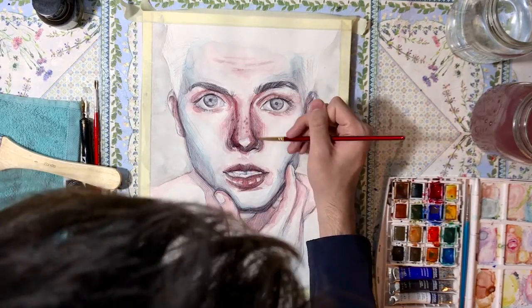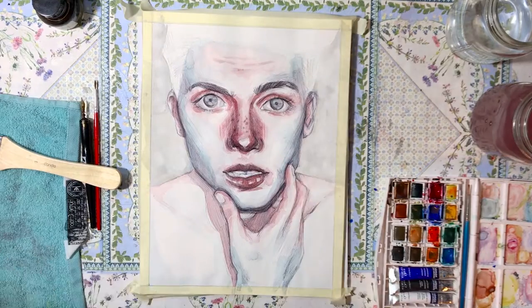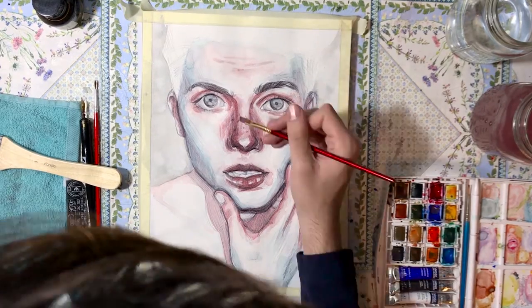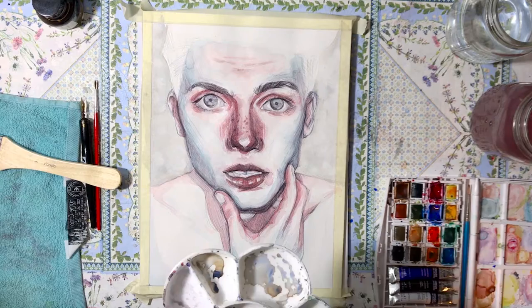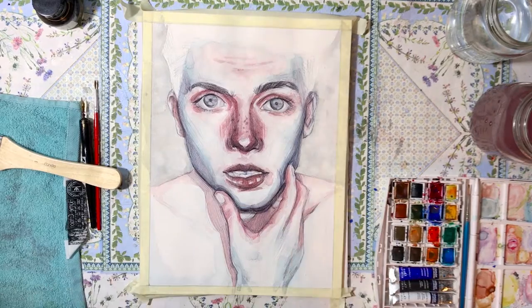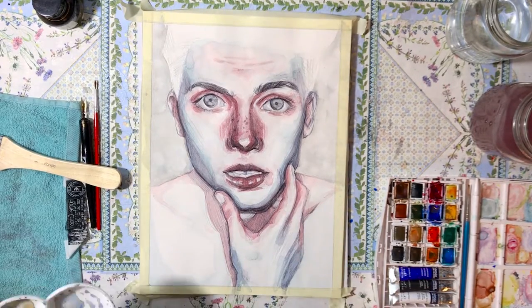In this piece I came back to a technique I mentioned in another video: I paint the nose, lips, and areas with a lot of blood flow more reddish, and the areas further from the center of the face in blue. I just feel like it gives more dimension and looks better that way.